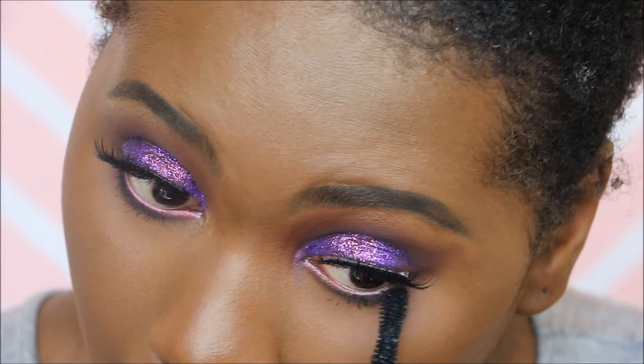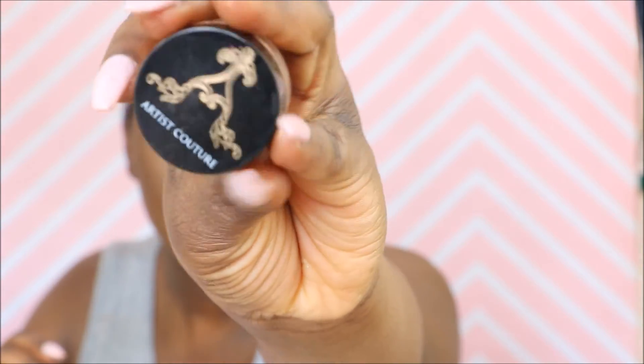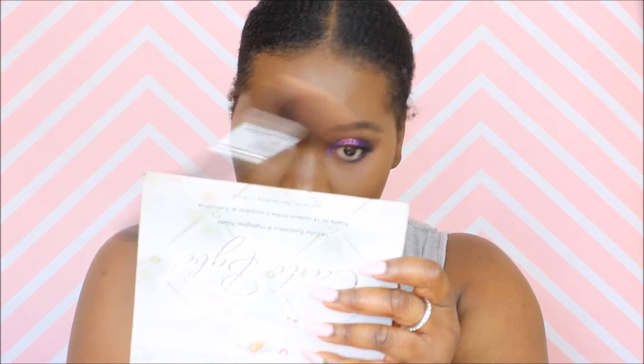I'm now following up with mascara — the Too Faced Better Than Sex Mascara. I was on the hunt for a new mascara and I decided to try this out and I really do like it. I'm now bronzing my face using the CoverGirl Queen Collection Ebony Bronzer, which adds just a nice touch of warmth to my skin.